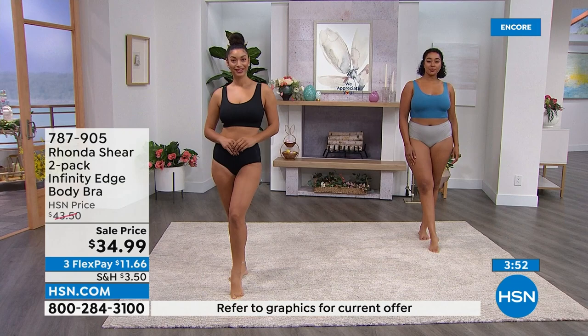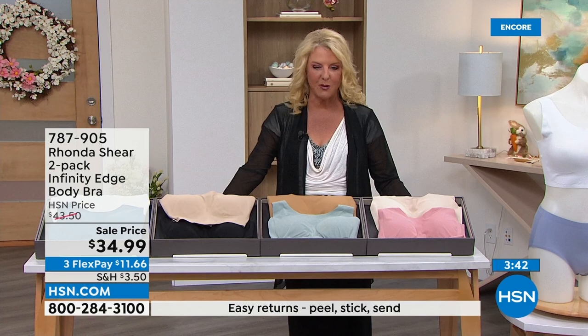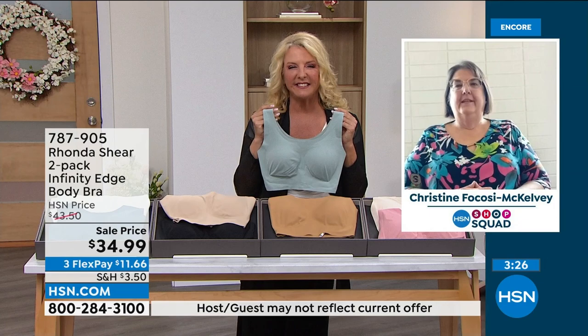Now let me go to Christine, who's joining us as part of our HSN Shop Squad — she's a huge fan of Rhonda and her collection. Christine, welcome — you're on with Rhonda Shearer. Thank you for joining us. Christine, thank you so much. I appreciate your sweet words. Please tell everyone why you like my line so much.